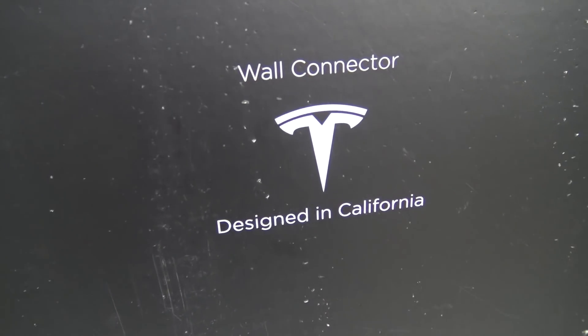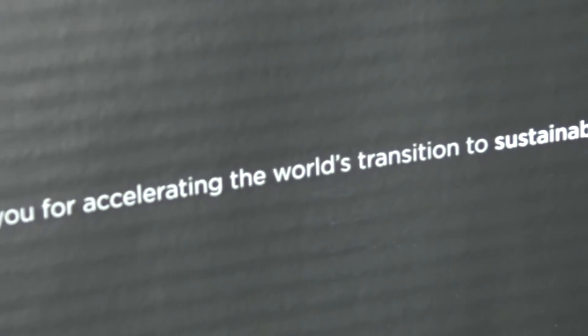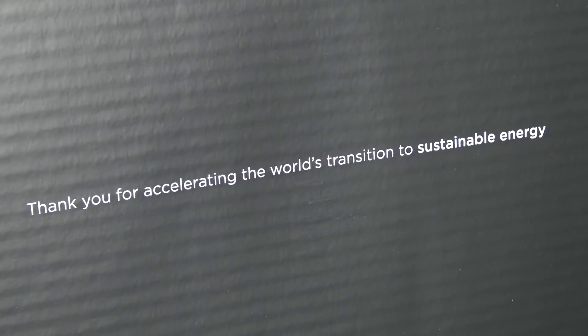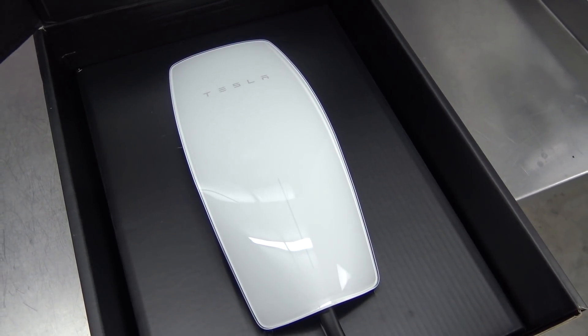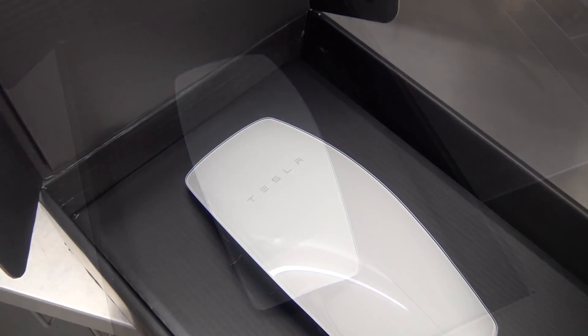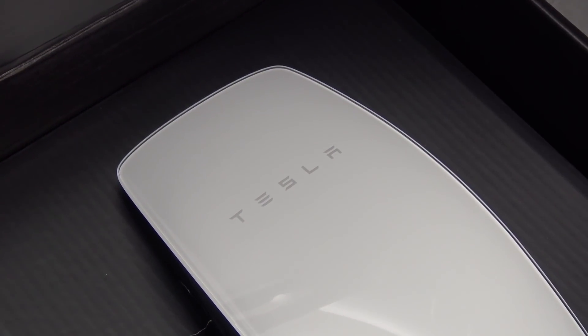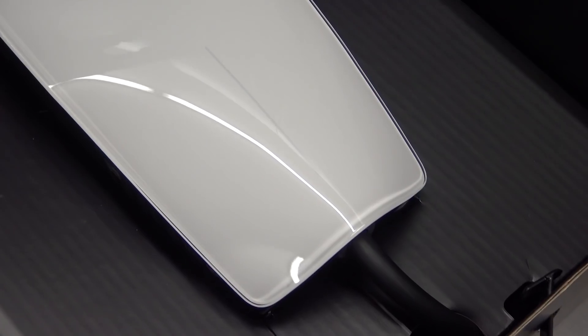Let's open it up. This is the Gen 3 wall connector. It's compatible with Model S, 3, X, and Y, works with any home electrical system, includes Wi-Fi connectivity, can be installed indoors or outdoors, and offers up to 45 miles of range per hour of charge.